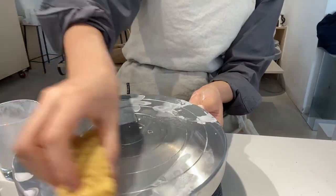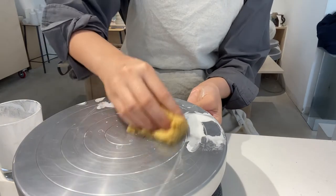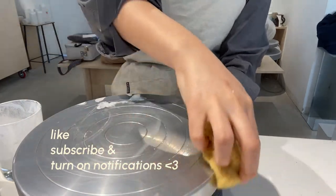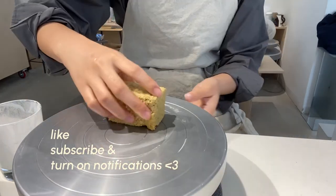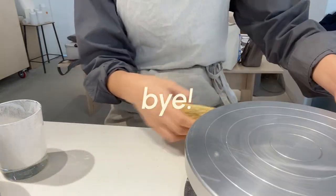Thank you so much for watching and I hope you enjoyed this video. Thumbs up, notifications, comments, subscribe — all that jazz. I'll get back to you, bye and adios!